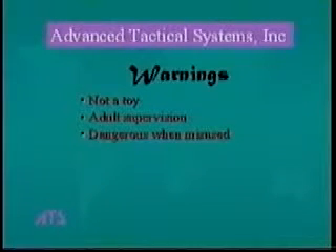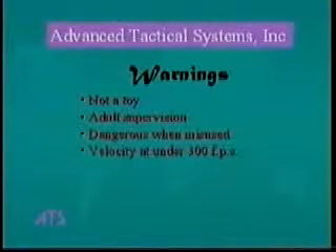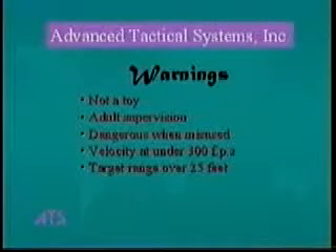Misuse or careless use may cause serious injury or death. Your gun may be dangerous up to 250 yards, and it is not intended to be fired at velocities higher than 300 feet per second, or at targets closer than 25 feet.